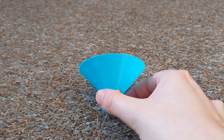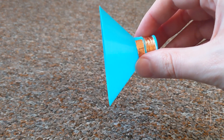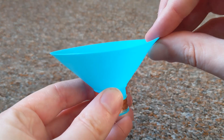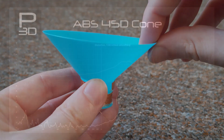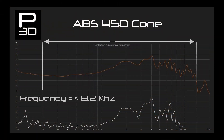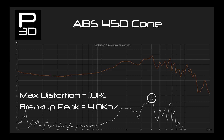And the last one for today, ABS. Until these tests, I had not really given ABS much chance except really early on. The first cone, 45-degree, extends to 13.2kHz, matching the PLA cone. With a variance of give or take 10dB, this cone is slightly less controlled than the PLA variant, and distortion is good, peaking at 1% in only one location.